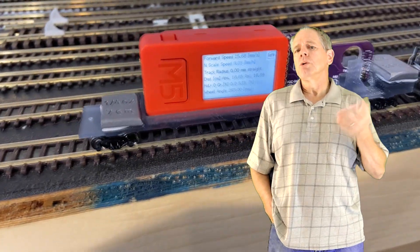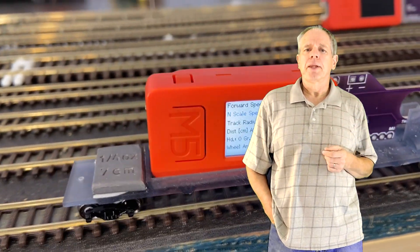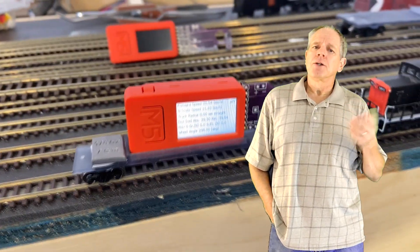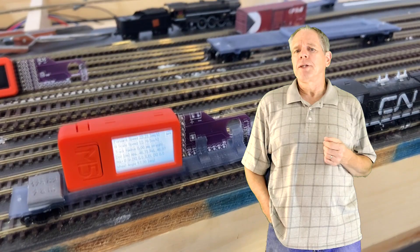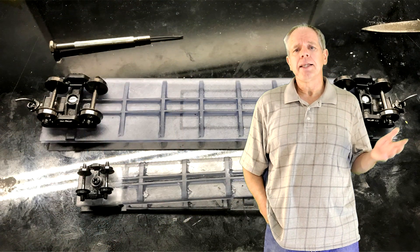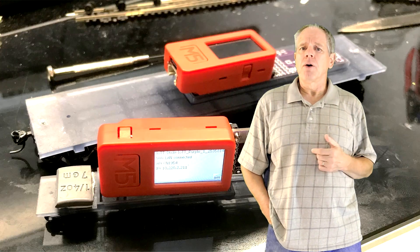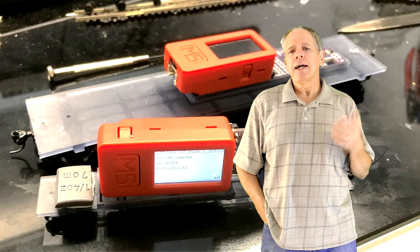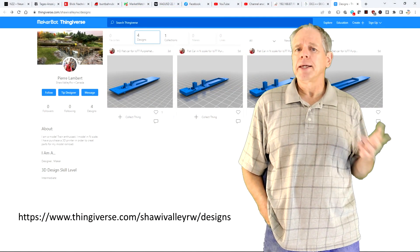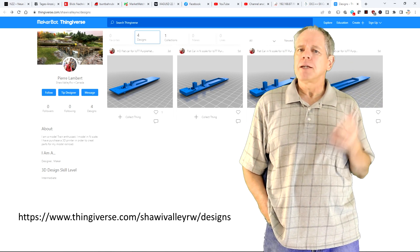Let me finish up with two user videos. The first one is from Pierre Langbert, an N-scaler in Canada. The video shows part of a calibration run on his layout. What is new is the track measuring car he is using — he actually designed and 3D printed car bodies for N and HO scale to perfectly fit on the PurpleHat sensor board. He kindly uploaded the design files to Thingiverse so that everybody can use them. The link is in the description below. Thank you Pierre for doing this and for sharing your video.